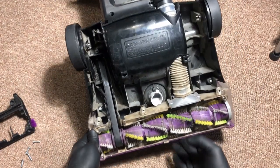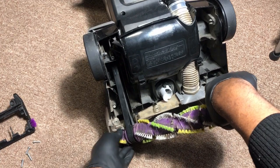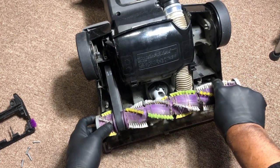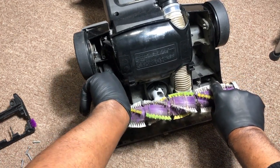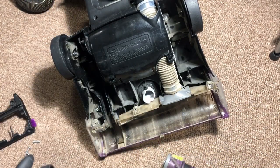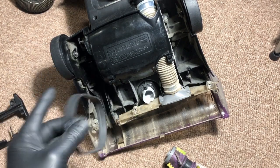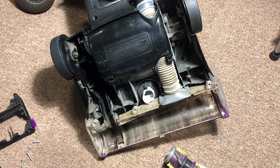If you want to remove this belt, what you do is take your brush and just pull it out of the assembly. Then take your finger and just slide the belt off the motor, and now you have your belt. Oftentimes this belt is going to be broken inside of here, so you can simply pull it out.